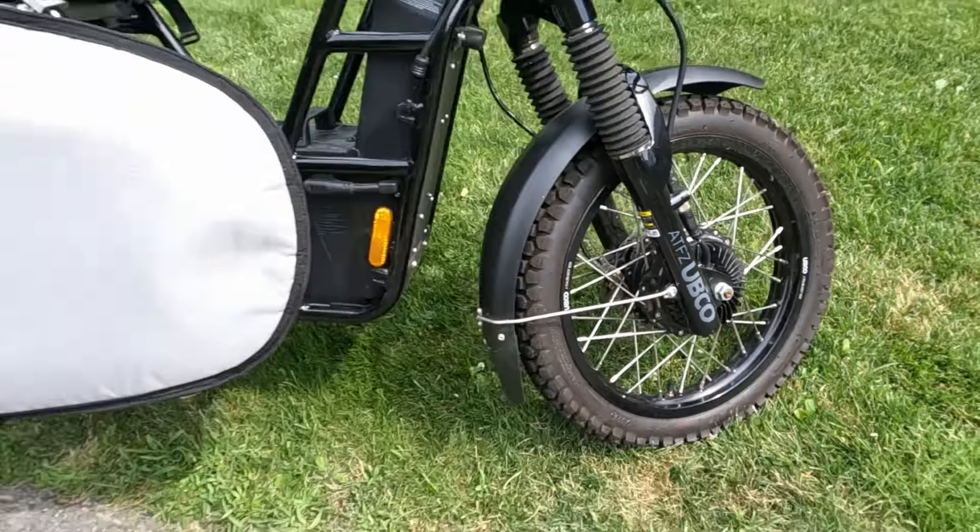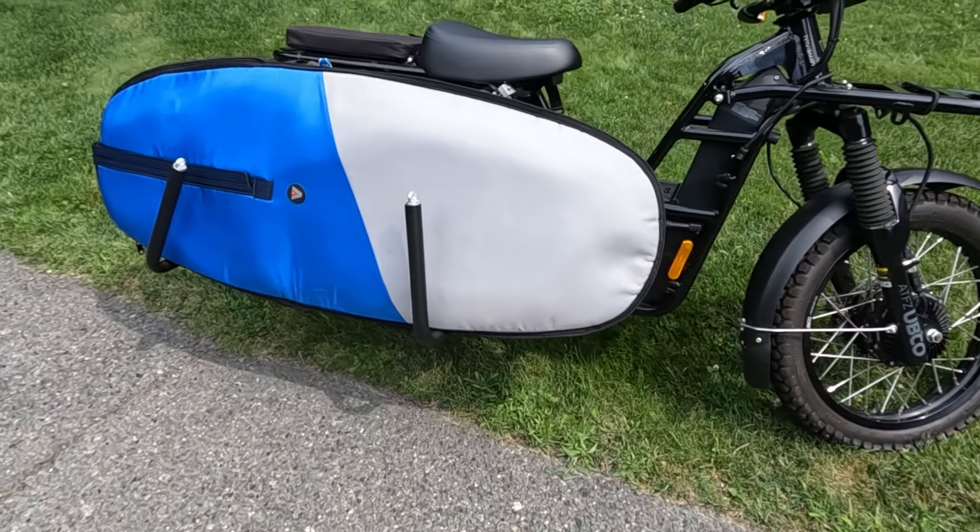Look, right behind me, just in there, that's my Ubco bike and attached to it is my absolute favourite accessory, the surfboard holder. As soon as I found out that they had those, I said please, can I have one?